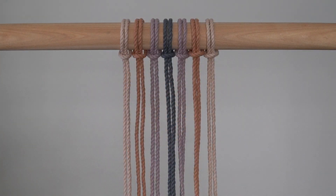Cut two pieces of 4mm rope in the color bisque, each piece is 6 feet long. Cut two pieces of 4mm rope in the colors vintage peach and violet ice, and one piece in the color slate grey blue, each piece is 8 feet long.